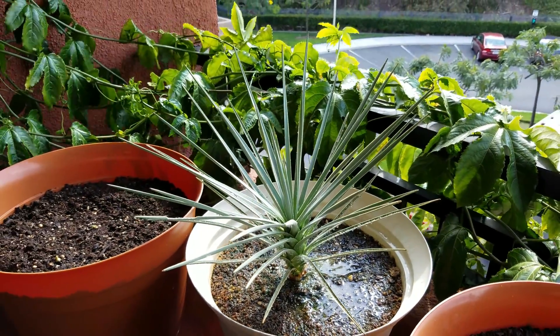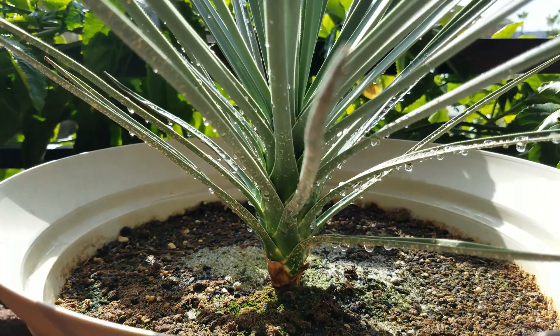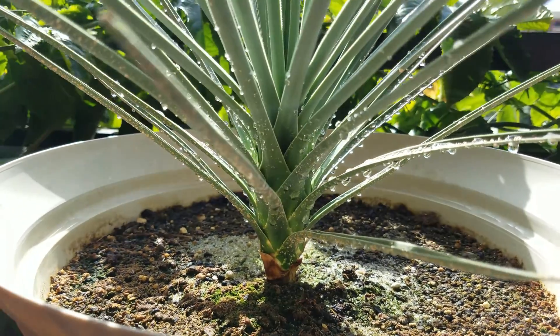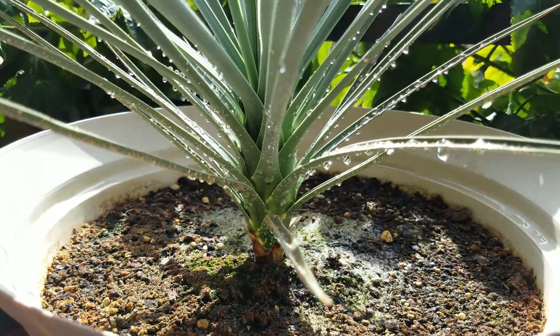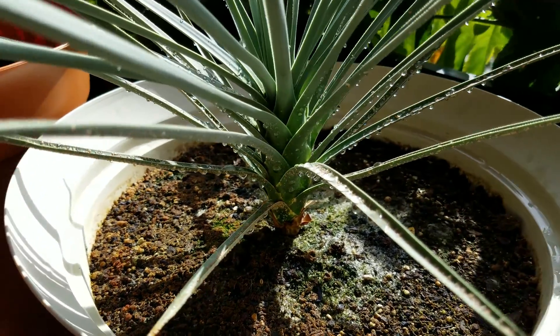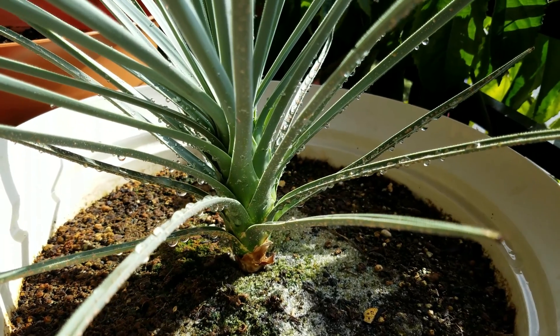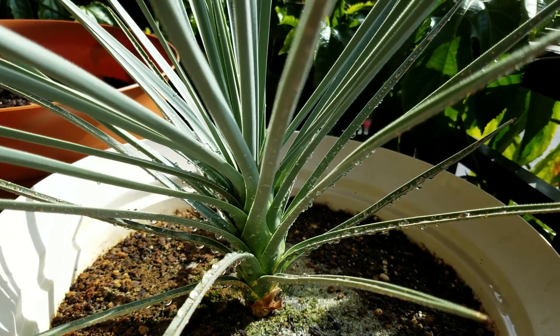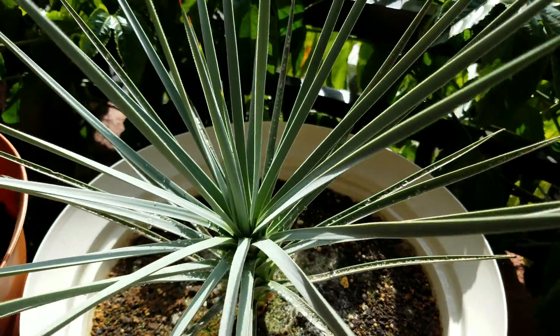Looking at the blades coming out in the middle, they're pretty short — slightly above half length. After watering, at the very bottom you can see the pot is more narrow like a funnel, and those leaves have long died — those are where I trimmed back or pulled off the dead blades. There are a lot of low-lying blades dying.